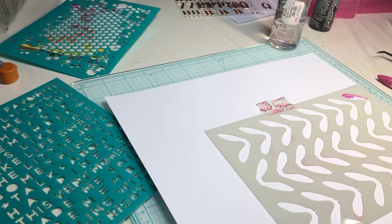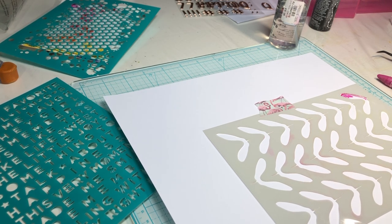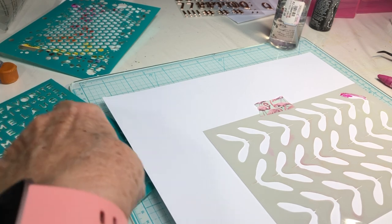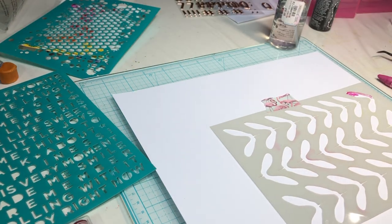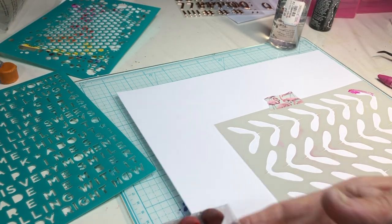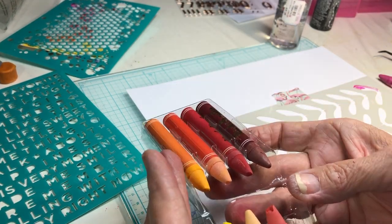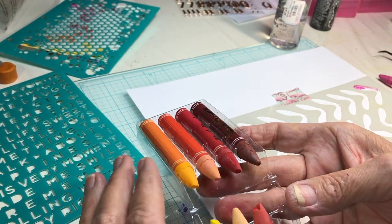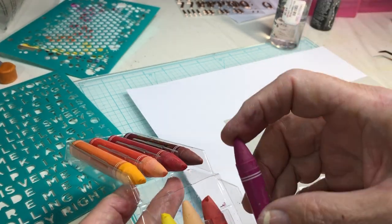Hi everyone, Scrappy Cathy here with another of my contributions to Mixed Media Frenzy — and I'll let you be the judge as to whether this is a contribution or not. Today's product focus is art crayons, and for my page I've chosen this particular color collection in the Vicki Booten art crayons.